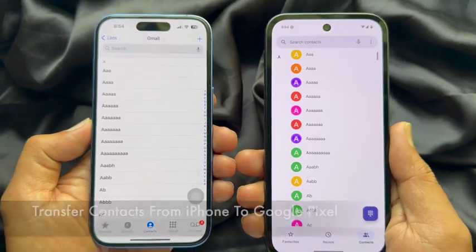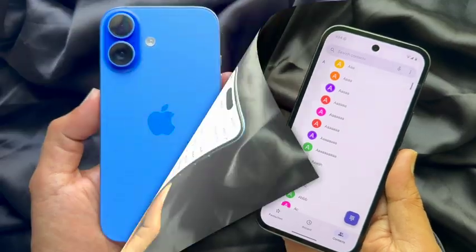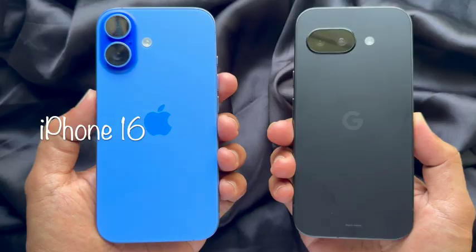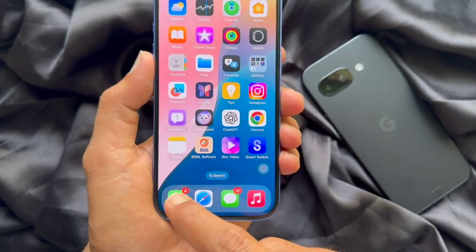Hello everyone, today I would like to show you how to transfer contacts from iPhone to Google Pixel. For this video I'm using iPhone 16 and Google Pixel 9a. First, you need to open the Phone app on your iPhone.